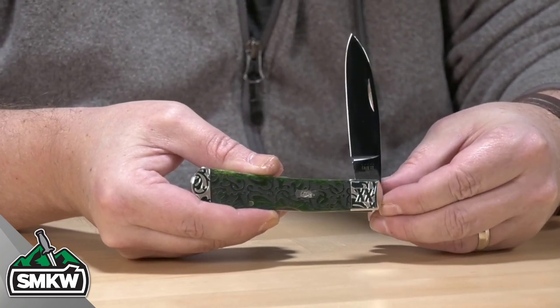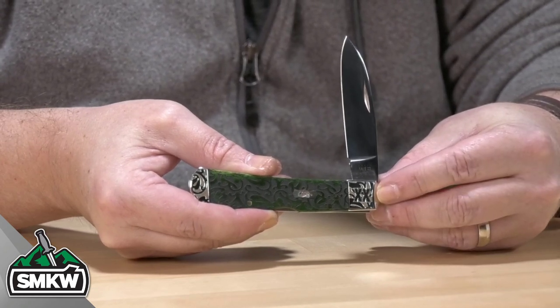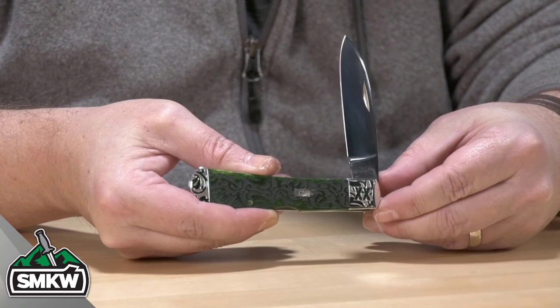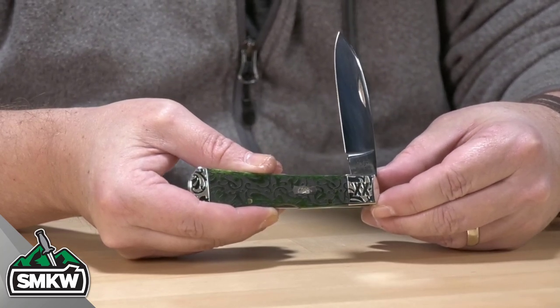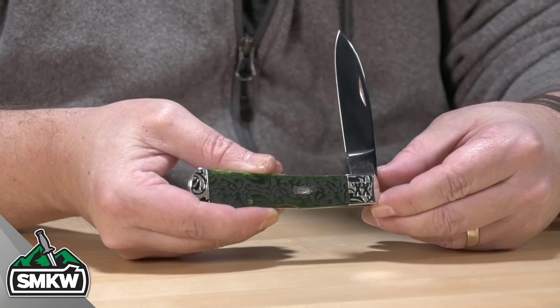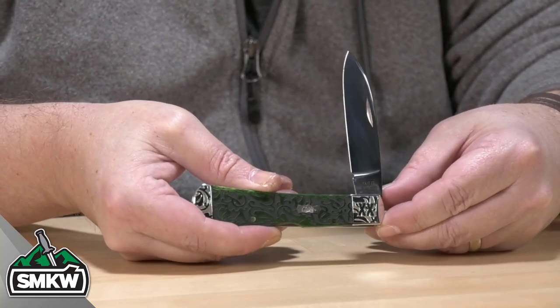Then you have scrolled nickel-silver bolsters, and you can check out the XX that ends up in that filigree on this end. And then you have the filigree script Case shield right in the center. This is the Tribal Lock — it is a lock-back with a spear-point blade, and it closes down to 4.125 inches closed.